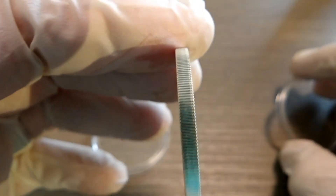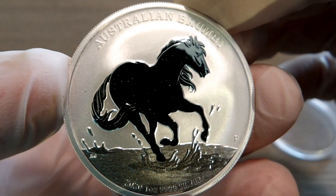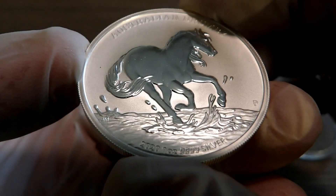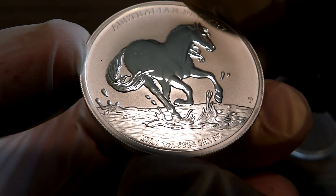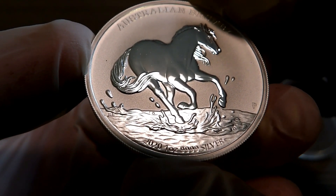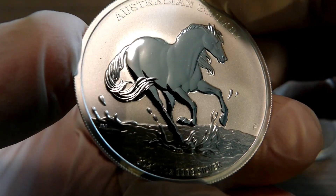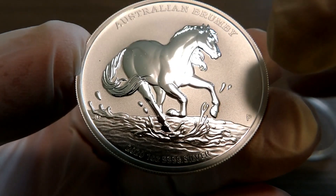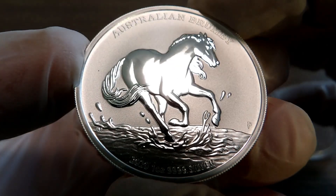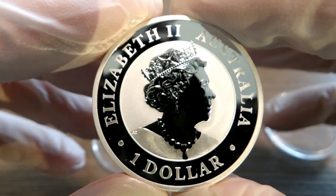Now let me show you the reverse — nice and thick and chunky. This is an Australian Brumby, very cool. Down here on the bottom you can see this is 2020, one ounce, .499 fine silver — not .9999 fine silver. You can see it in the reverse proof finish. There are some little hangers-on there; I'm not going to touch them. That horse is absolutely gorgeous. Zoe loves this design — she loves animals on coins.